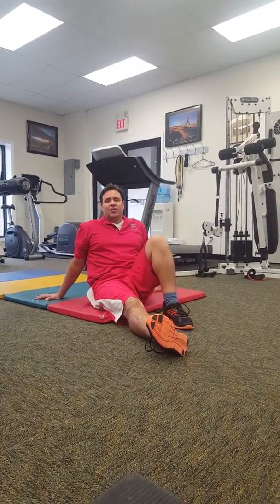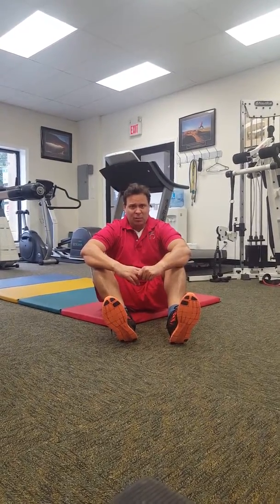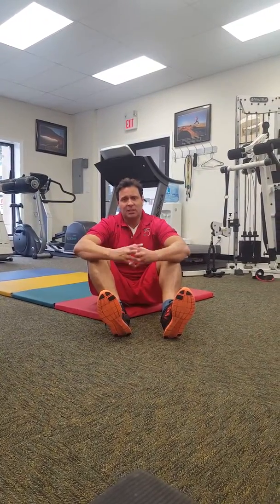Hello, this is José Fuentes here for ShapesRN.com and I want to show you today a great exercise for your core and overall body. It's a total body exercise that will help you to strengthen your core, strengthen your spine, variable by variable, and strengthen your upper body. It's just a phenomenal overall exercise that you can implement into your routine.